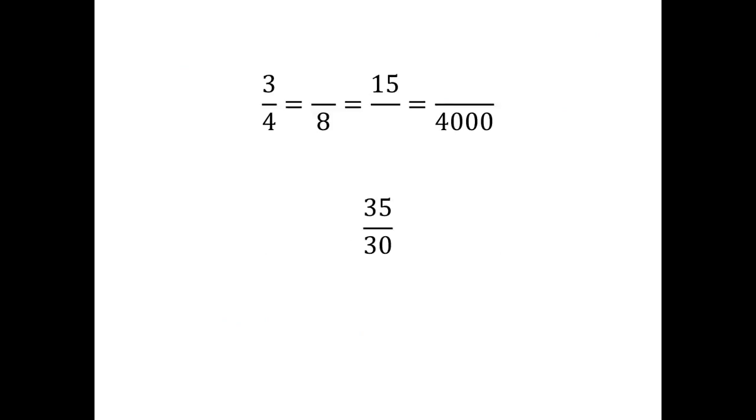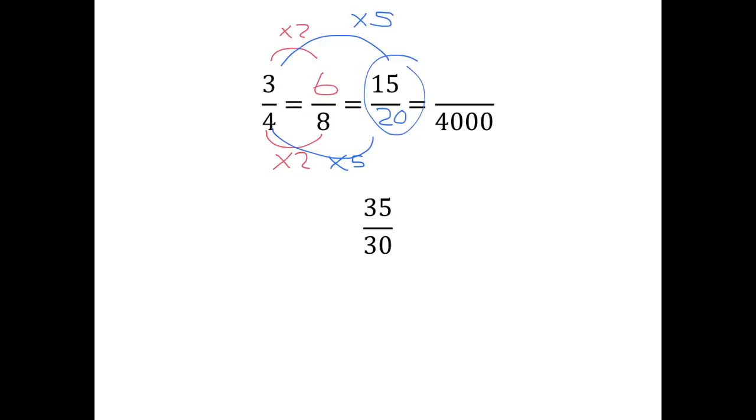Let's practice making equivalent fractions. We know that if we multiply or divide the top and bottom of the fraction by the same thing, we get an equivalent fraction. To get from four to eight, you multiply by two, so you must do exactly the same to the three, giving you six-eighths. To get to fifteen, you've multiplied the three by five, so the denominator must also be multiplied by five — four times five is twenty. And to get from four to four thousand, you multiply by a thousand, so multiply the three by a thousand and get three thousand. All these fractions are exactly the same number, just written in a slightly different way.